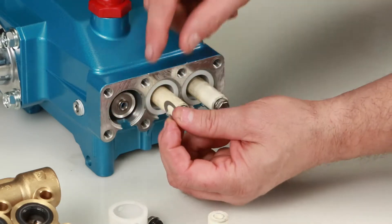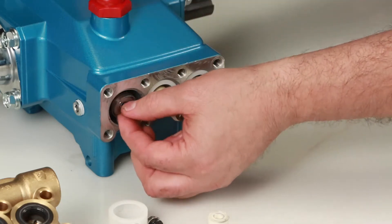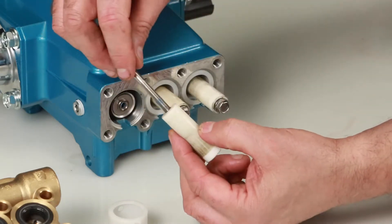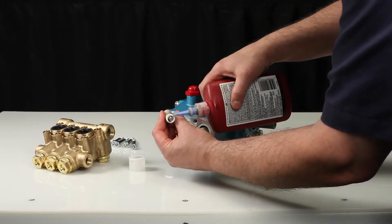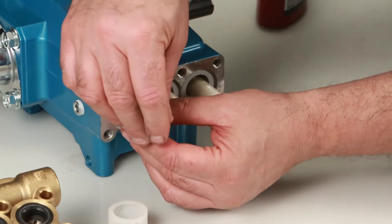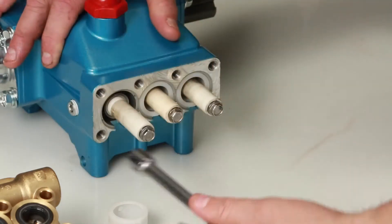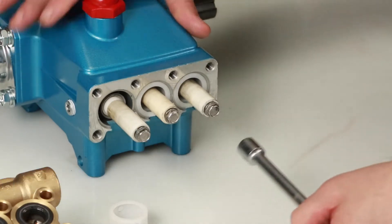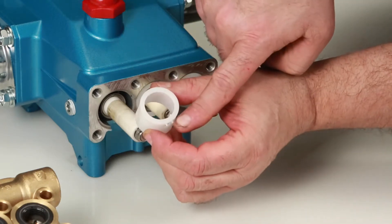Then install the keyhole washer — the slot can face in any direction. Insert the plunger retainer into the plunger. Before installing the plunger assembly, apply thread sealant on the end of the plunger rod. Tighten using a 10 millimeter wrench and torque to specification. Install the seal retainer with the tab facing down into the notch of the crankcase.